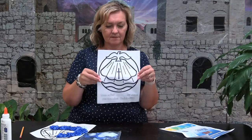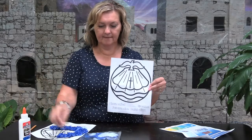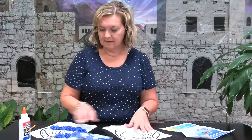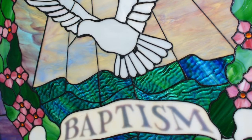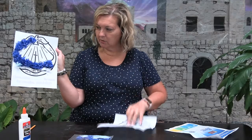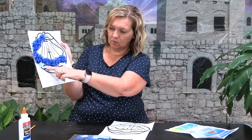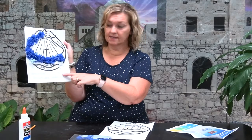All right, so what you're going to need is this page here, a bottle of glue, a pencil, and your bag of tissue paper. The dove is going to be white, so I went ahead and wrote 'white' on there. The sides are going to be dark blue, and this little wave right here is light blue, and the bottom is white.